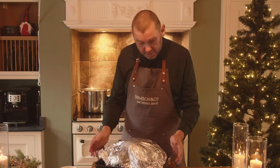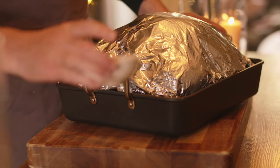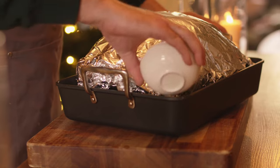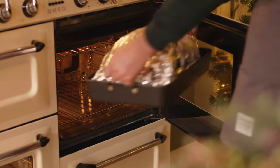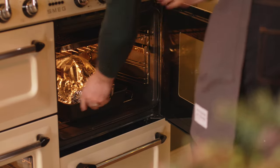The next stage is to cover with tin foil, add a small cup of water, and then set the oven to 160 degrees fan, or 180 without fan. We're going to roast at 40 minutes per kilo.